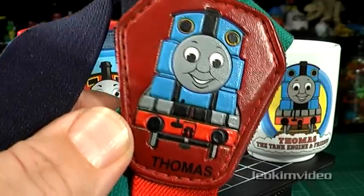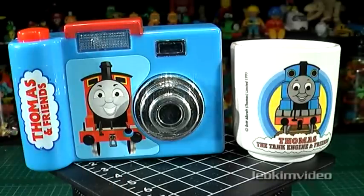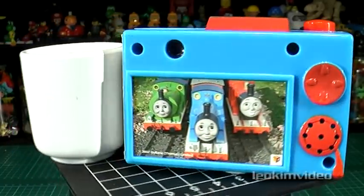Come on, own up — who out there had a little set of Thomas Braces? Those ladies find everything. And one of these cameras and something to hold your egg in the morning — the camera just does that. I was expecting to hear a Thomas tune, but all it does is go click, click, click, click.